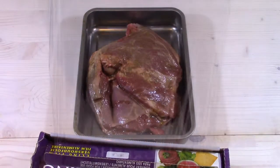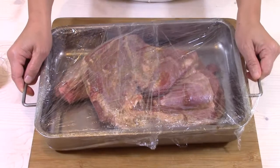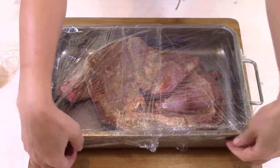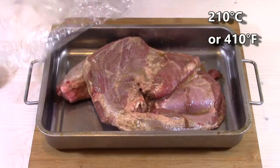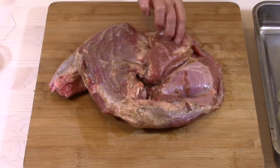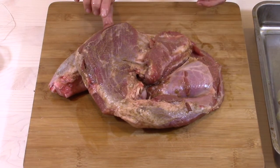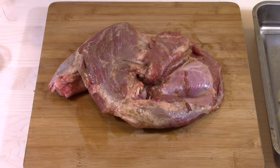I cover it and leave it in the fridge for 24 hours. After 24 hours, I take it out of the fridge. I preheat my oven to 210 degrees Celsius. The thickness of my piece of meat is not regular, so to have a homogeneous cooking, I will tie the lamb.